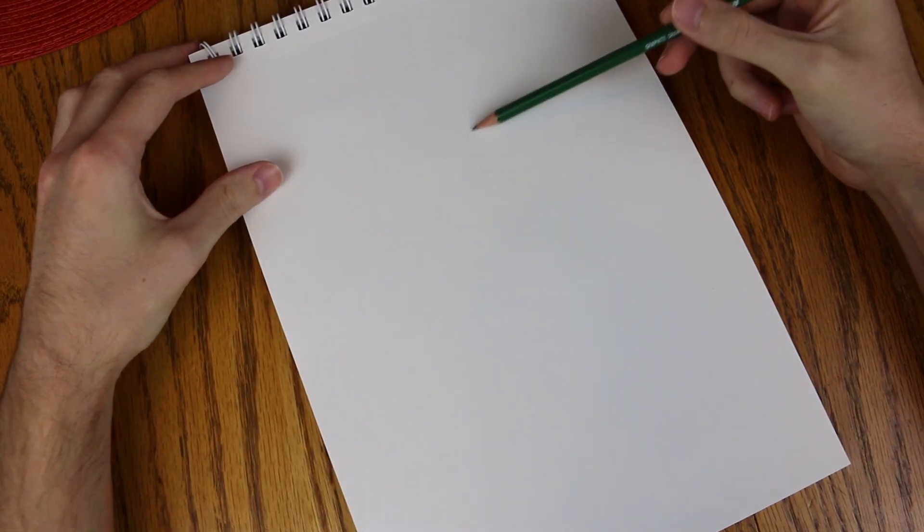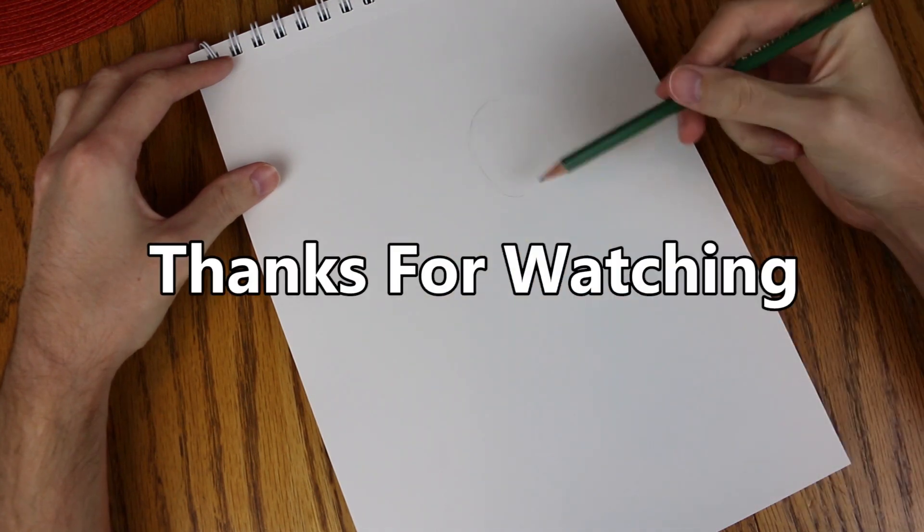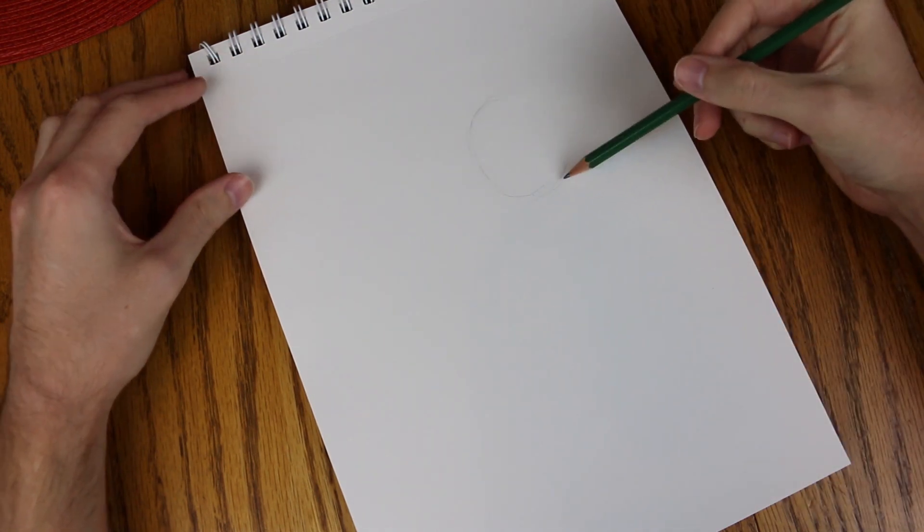So the first thing we're gonna do is draw a C, kind of like a crescent moon shape, and that's it. Thanks for watching, subscribe. Ha ha, I am kidding.